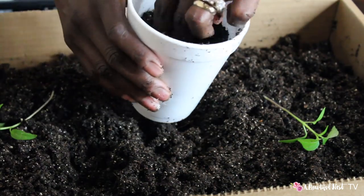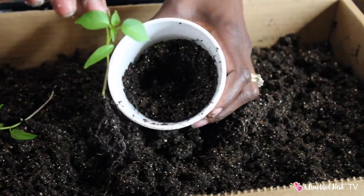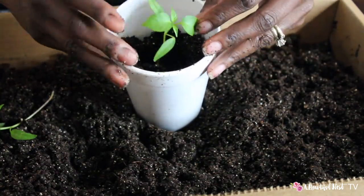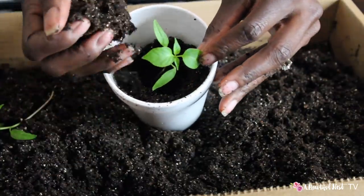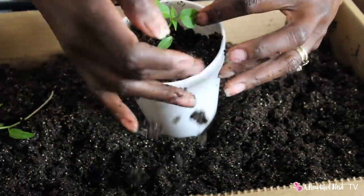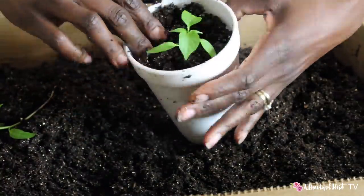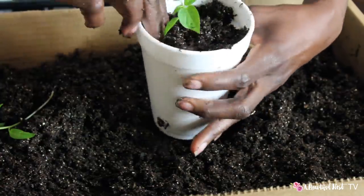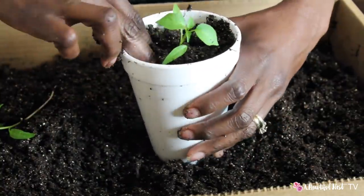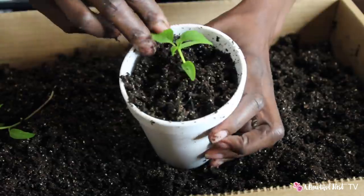Now I'm just going to fill the cups and create kind of a little hole for them to go into. I pick it up by the leaf, place the root down into the little hole, then just cover it — placing it down deep, covering the stem all the way up to the top of the first two leaves of the pepper. This gives the pepper a lot more strength and stability so it stands up straight, then gently pressing down into the soil.